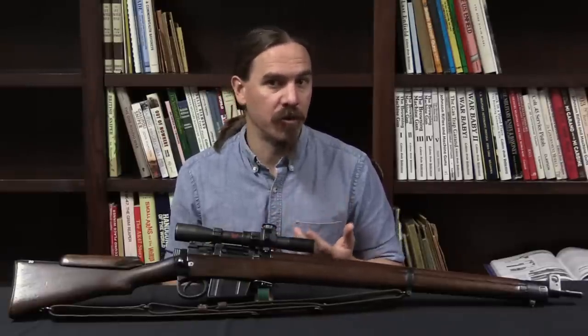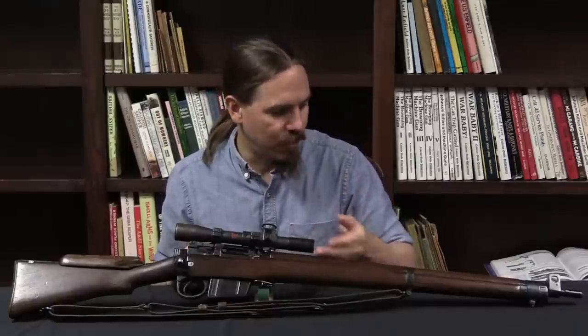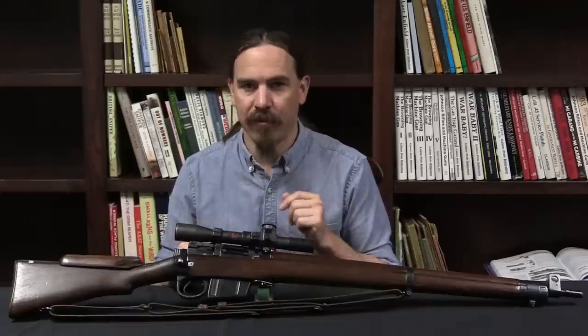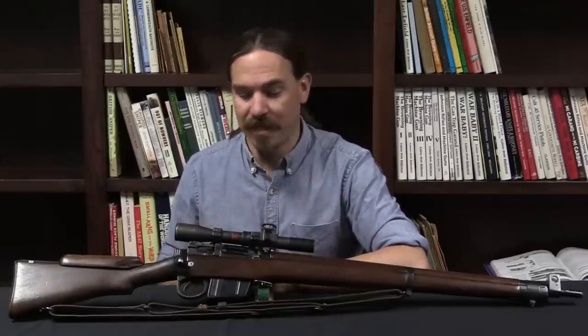Now ultimately they would get that with the L42A1. While the British government was having dismal results testing these, civilian shooters over on the British NRA Bisley ranges were competing with what seems to be the same thing — 7.62 converted No. 4 rifles — but doing it with heavy barrels and free-floating the barrels by getting rid of all the extra furniture at the front. The British government, five years after this — testing was done in 64 and 65 — wouldn't come back until about 1970 with the L42, originally the XL42 program, and ask: what if we cut off the furniture and free-float it? And that did work. I also have a video on the L42A1, so if you'd like to see what this led to, definitely check that video out.